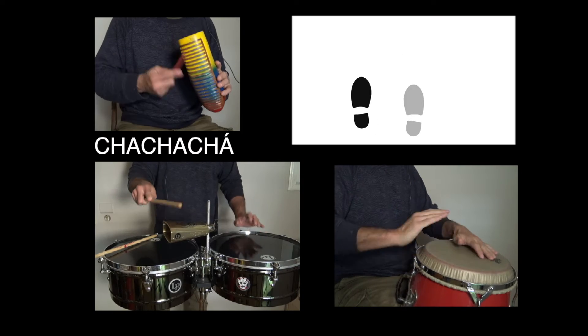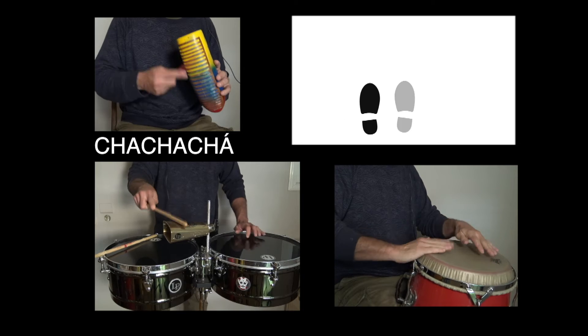Let's hear it and try to dance it. One, two, three, cha cha cha cha.